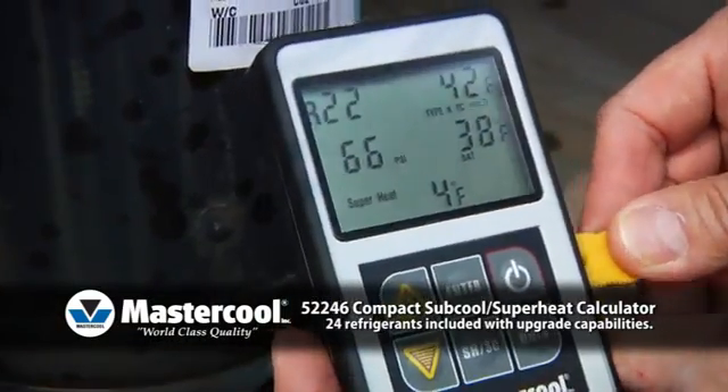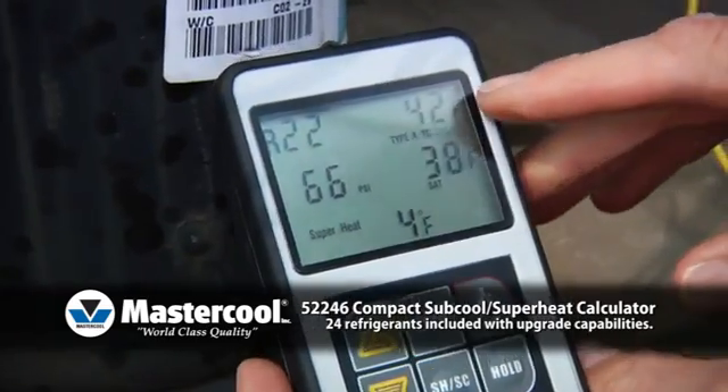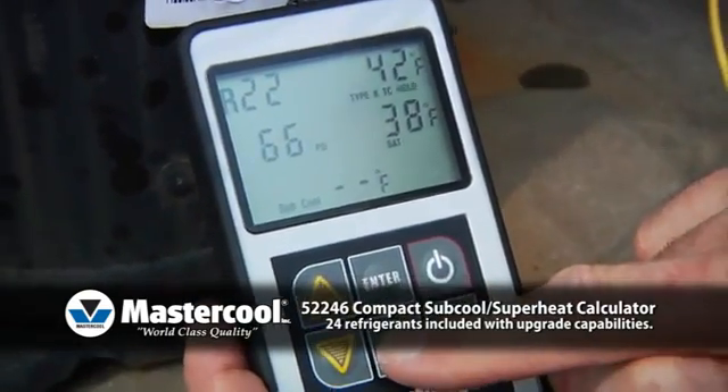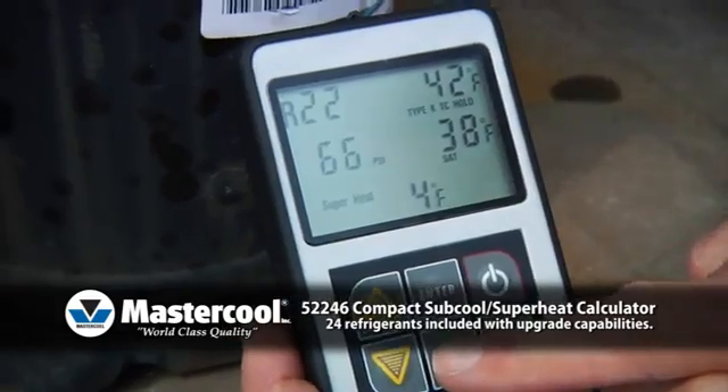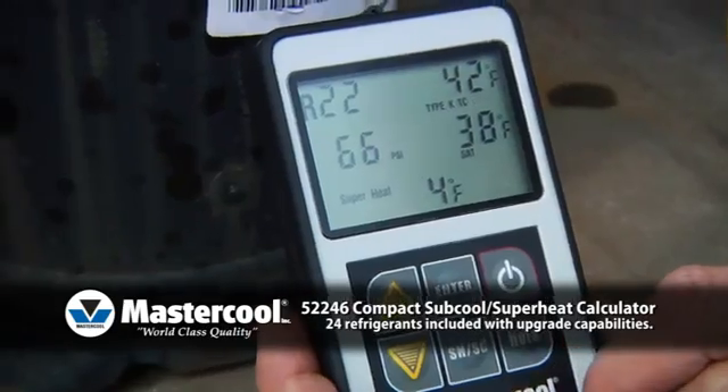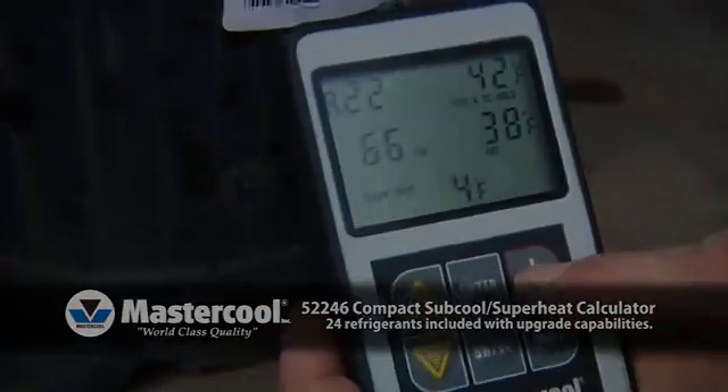Pressing the hold button will keep the information on the screen until the instrument is turned off, even if the thermocouple is unplugged, giving you time to write the results down. You can toggle between Subcool and Superheat at any time by a single press of a button.